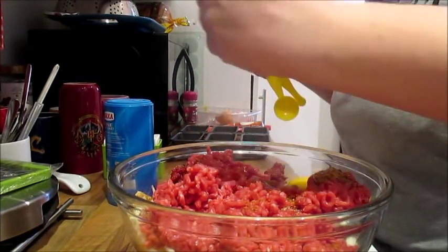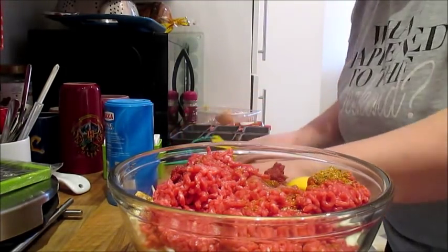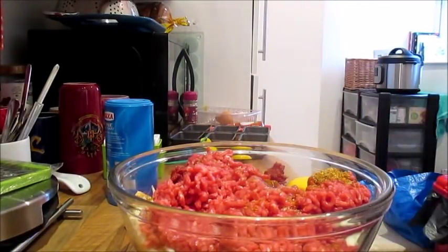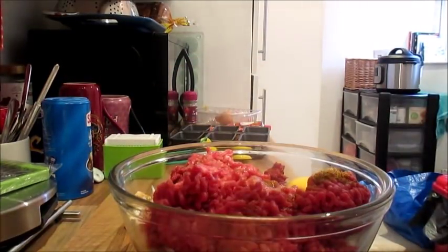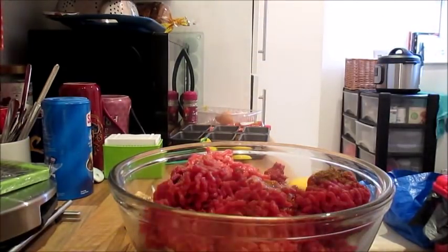I'm actually not going to put that much salt in — I'll clean that up. And some pepper. So really it's just a bit of seasoning to be honest.